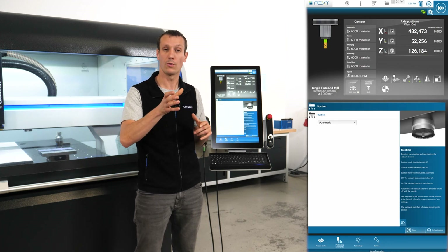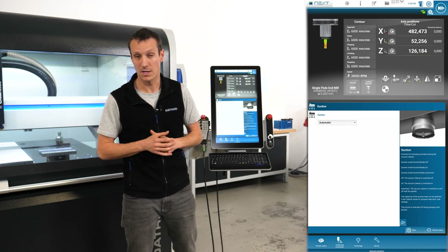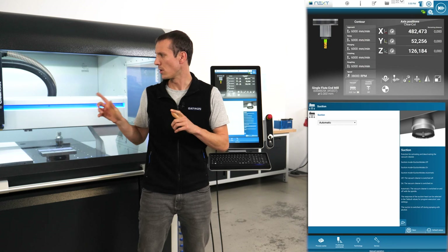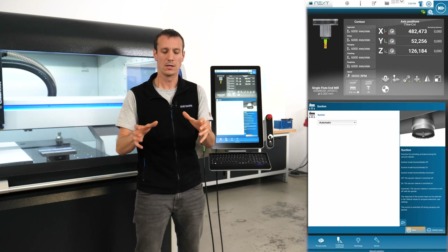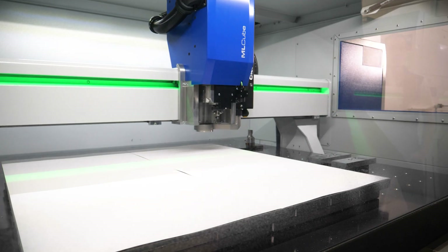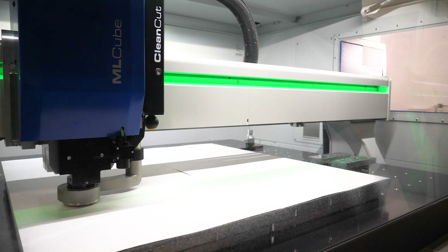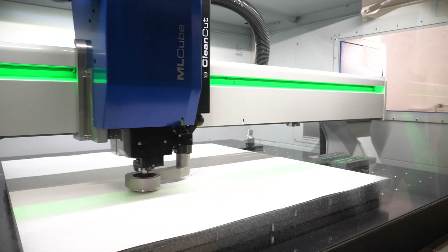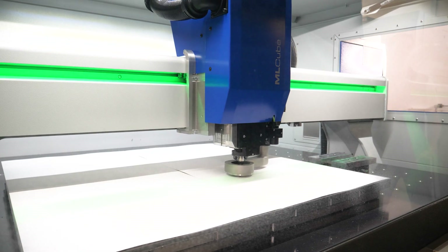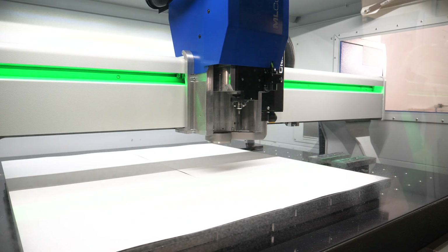With the new automatic mode, whenever the machine goes to parking position it folds up automatically, for a tool change it folds up automatically, and also for the length measurement. That's a higher comfort. In a nesting, the software recognizes every movement that goes above the safe Z height or in combination with a tool change and length measurement, and for everything else it keeps the head down.